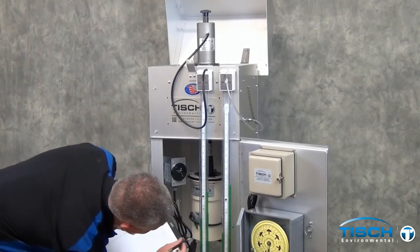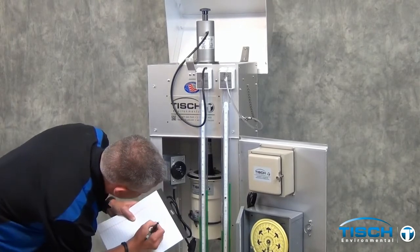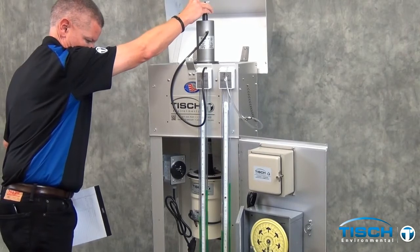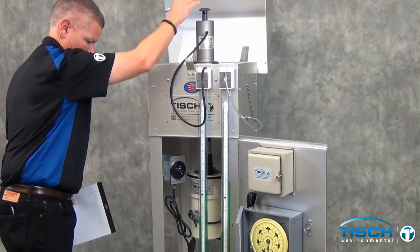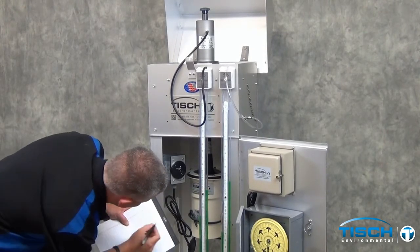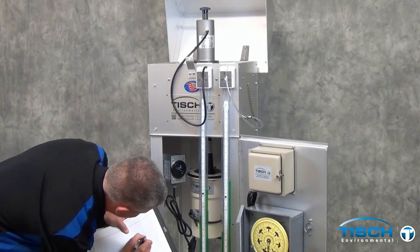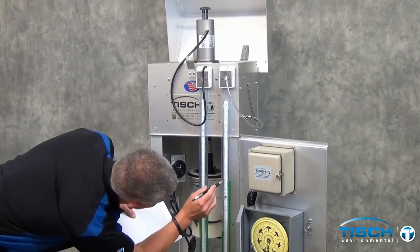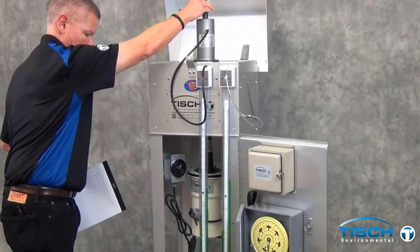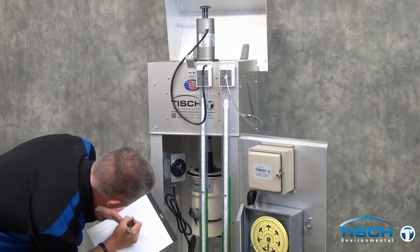For each point, turn the knob on top of the calibrator just a little bit each time. The manometer for the calibrator is not moving hardly at all, but the one on the right for the sampler is moving very freely. If you can get a half inch on each side for the sampler reading, that is considered a point. US EPA recommends a 5-point calibration. In our example, we have decided to do 7 points, just to have a few extra points in case something is not linear.